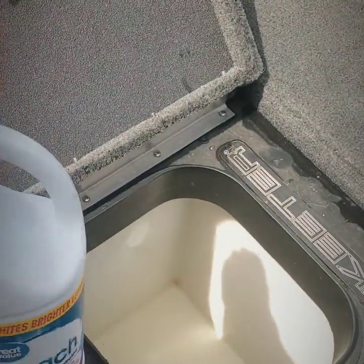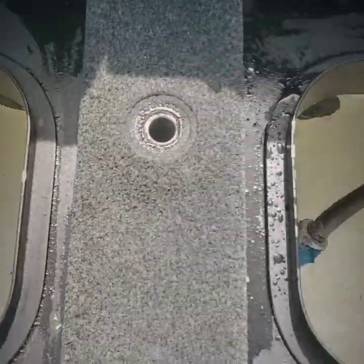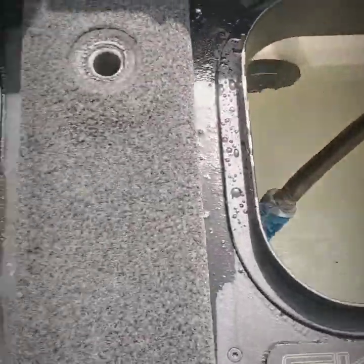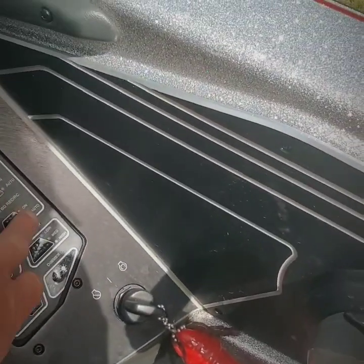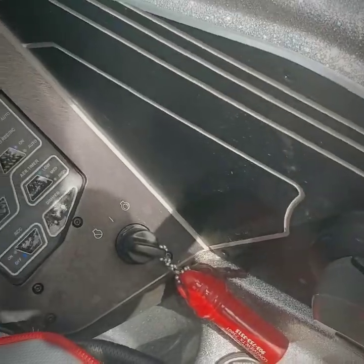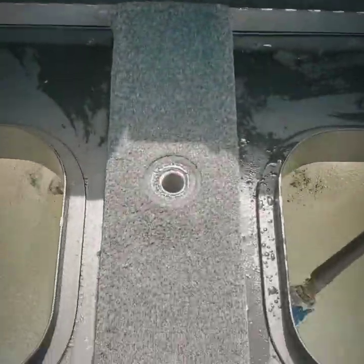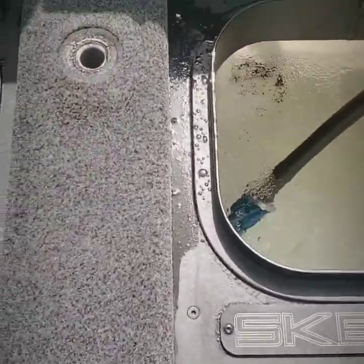We're just gonna fill them up with water and put a little bleach in — just sprinkle a little bleach — and let the pump circulate. The live wells are filling up nice and clean, nice pretty water. We're gonna turn our pumps on and let them constantly run. We're not trying to save our batteries here.